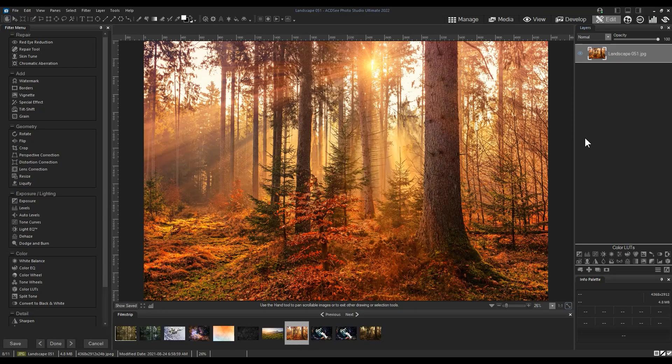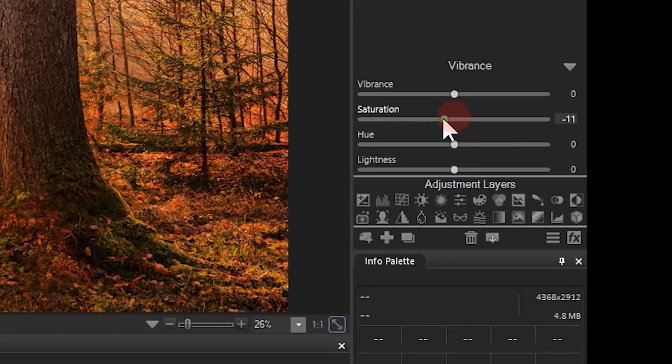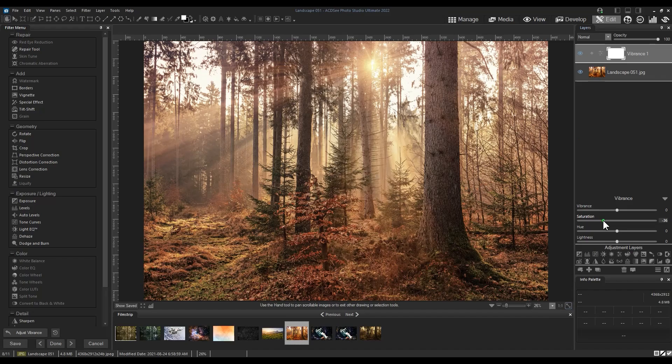Let's start by reducing the saturation of our starting image. I'll add a Vibrance adjustment layer and reduce just the saturation slider — I'm going to reduce it around 30. I think this is a healthy medium here.